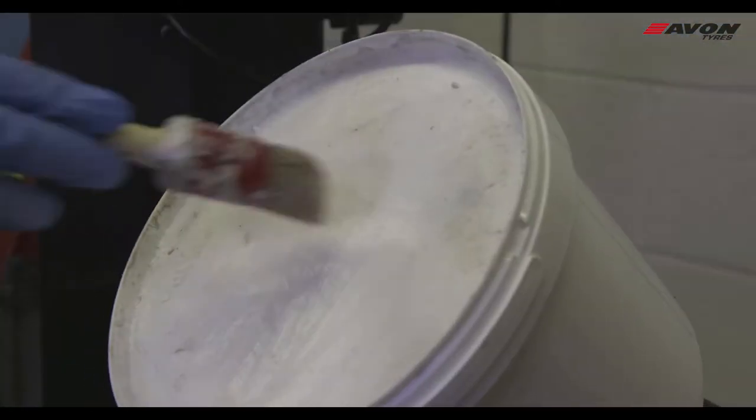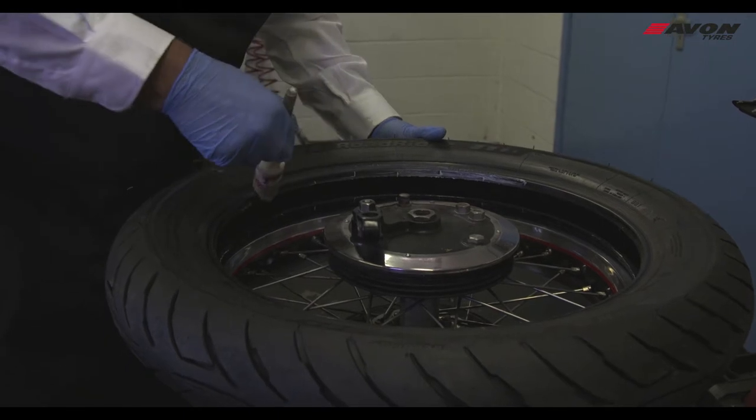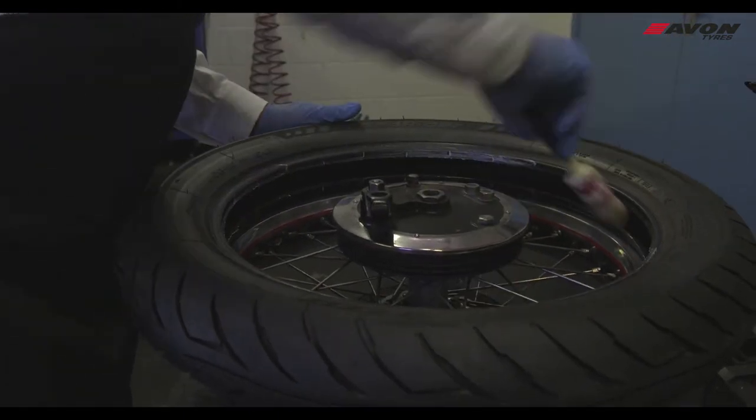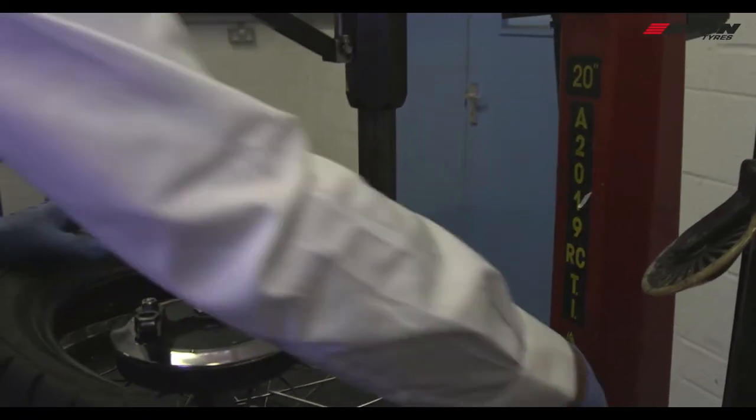Lube then needs to be applied to the tyre, ready for fitting.